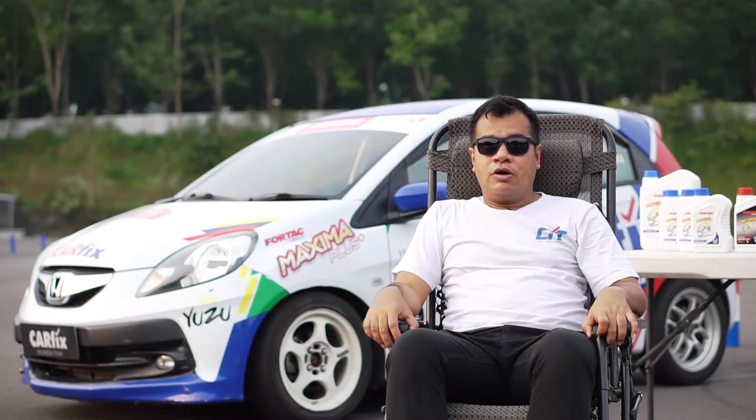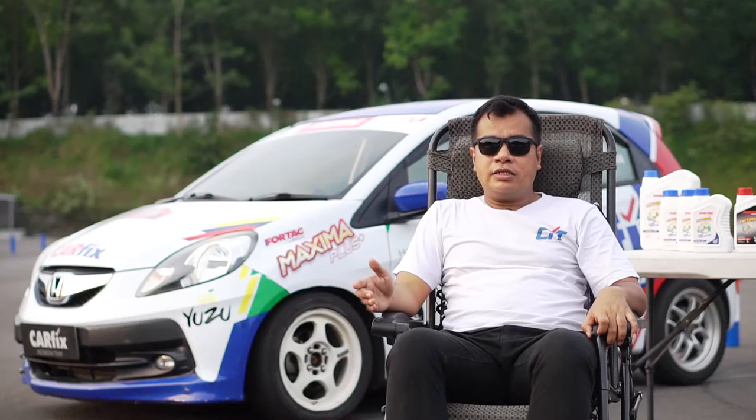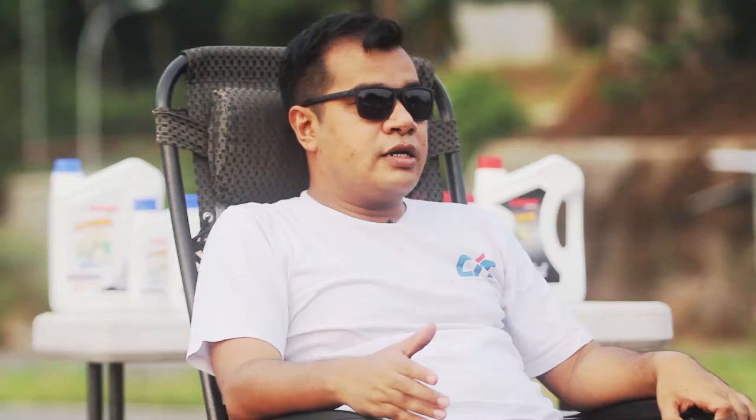Dan terbukti juga suhu temperatur mesinnya bisa terjaga dengan baik. Artinya oli ini mampu untuk dipakai di mobil-mobil yang berperforma tinggi. Oli ini full sintetik, dan kita telah uji setelah lomba, setelah kita cek setelah race, oli tidak berkerak, dan oli tetap dalam kualitas yang baik.